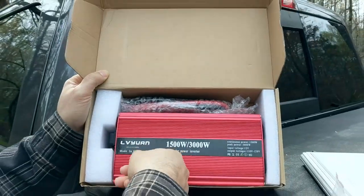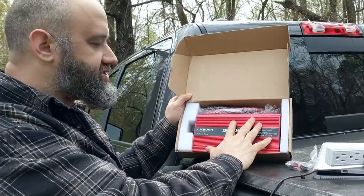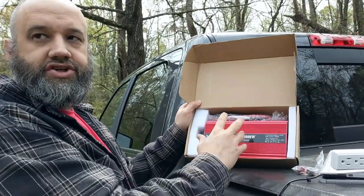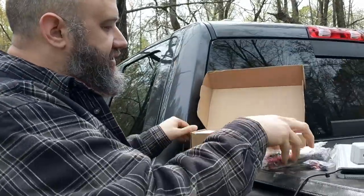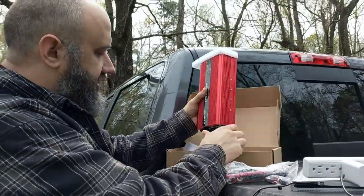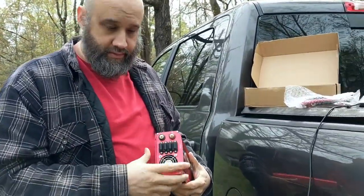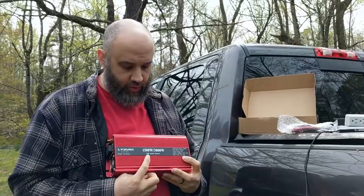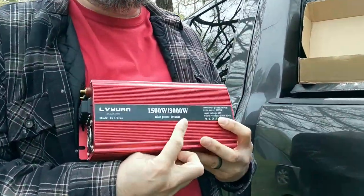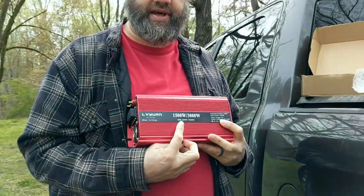The metal and the heat sinks you see here are because it gets hot — essentially it's turning that DC power and doing an AC electric current. There are several ways to install these: a permanent way and a temporary way. We paid $99 for this on Amazon and it came within two days. It's a 1500-watt continuous by 3000-watt peak — 3000 is your peak power and 1500 is continuous.